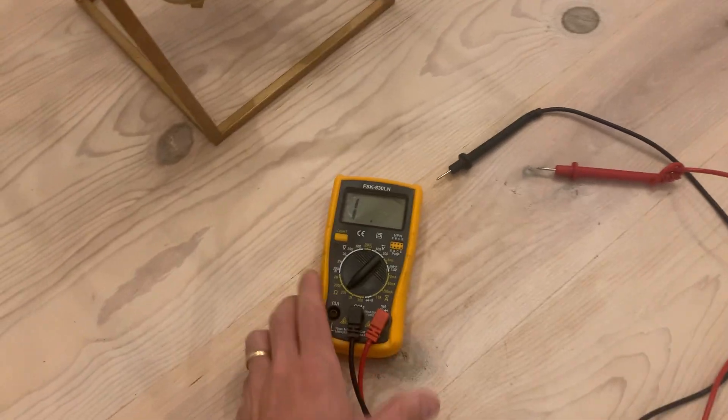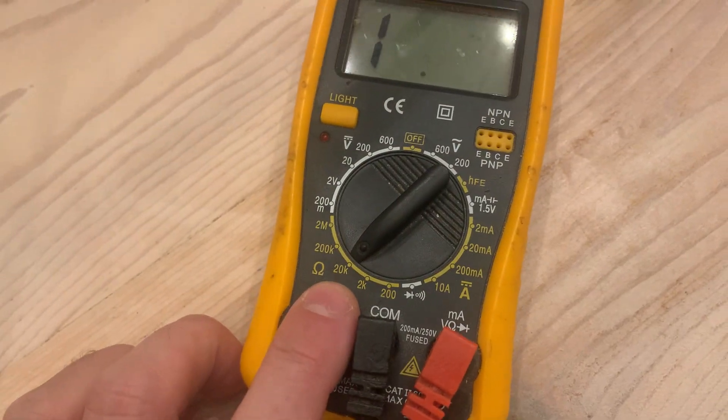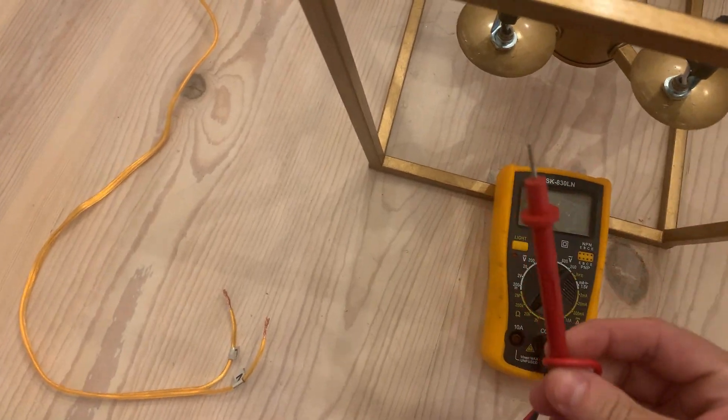You're gonna need a multimeter and you're gonna want to put it on the ohms setting. I have mine on 20k — that should do. I'm gonna set this here.